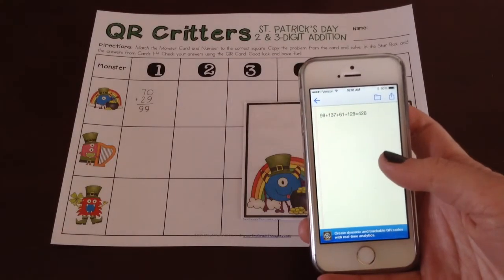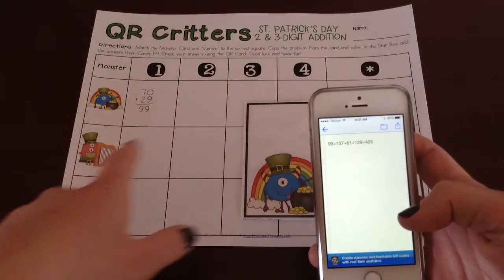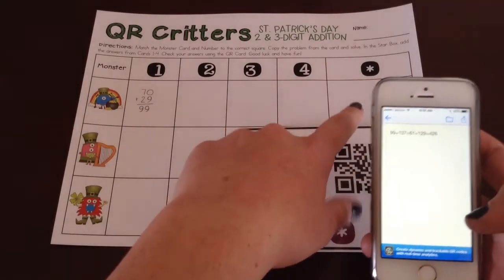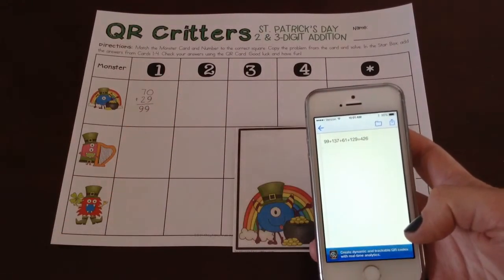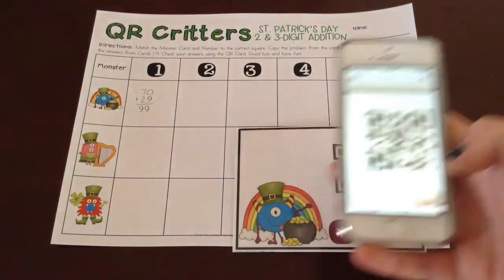Here you'll see that it shows you the entire addition problem, left to right, so students can actually check — okay, 99 for this one, 137 was the sum for that one — all the way across. Then they can check to make sure their answer matches the answer in their star box. When they're done, they just hit the back button and it goes back to scanning.